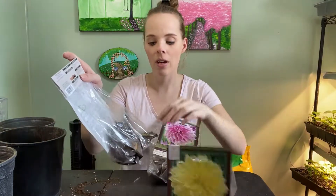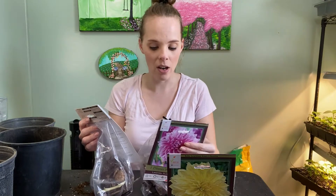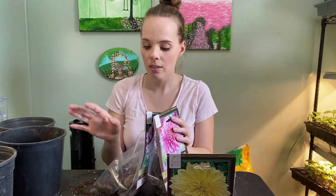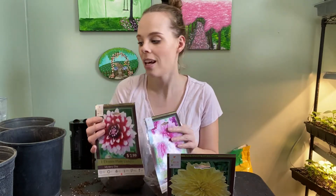My husband came home and surprised me with these beautiful dahlia tubers and they are already starting to take off and grow. I want to get these in the pots as quickly as possible since they've already started. Normally you want to start prepping your dahlia tubers and seeds about four to six weeks before your last frost. It's six weeks before my last frost day, so this is perfect timing to begin.